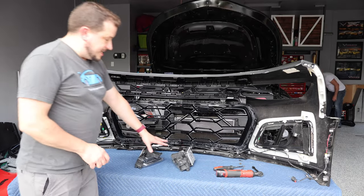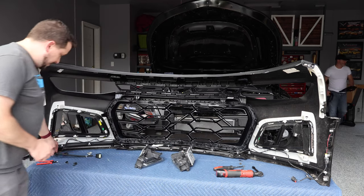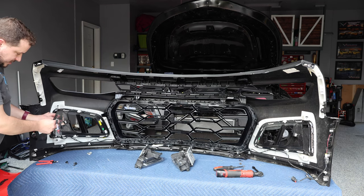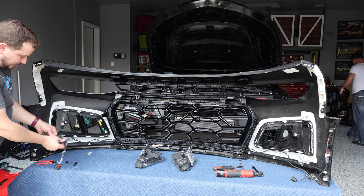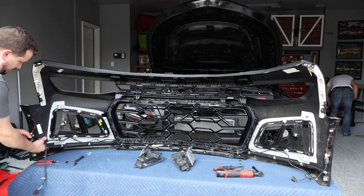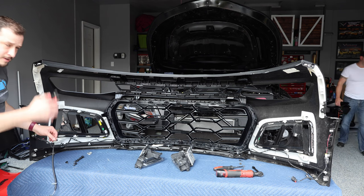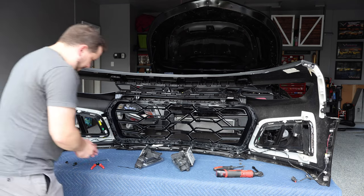Now that we've got the daytime running lamps removed, I'm going to tie up the DRL harness to the other harness on the car just to keep it from flapping around and knocking on stuff. I'm going to zip tie those to the side marker light. And remember, folks: always trim your zip ties. I'll do the same on the other side.